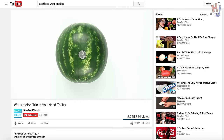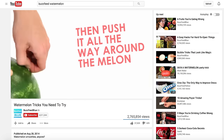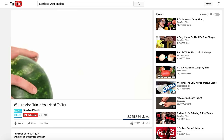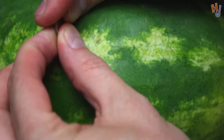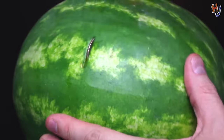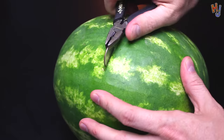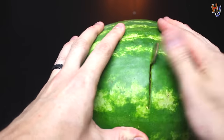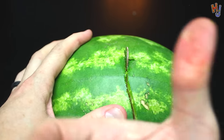I saw this next one on BuzzFeed and it looked amazing — definitely appealed to my ninja-like skills. It's where you take a quarter and run it along the rind of the watermelon and then karate chop the s**t out of it. So I grabbed a quarter, cut a small slit in the melon, and slowly proceeded to put it in — and I lost a f**king quarter. It didn't make it even an inch. What the f**k? Now I gotta get some f**king pliers.